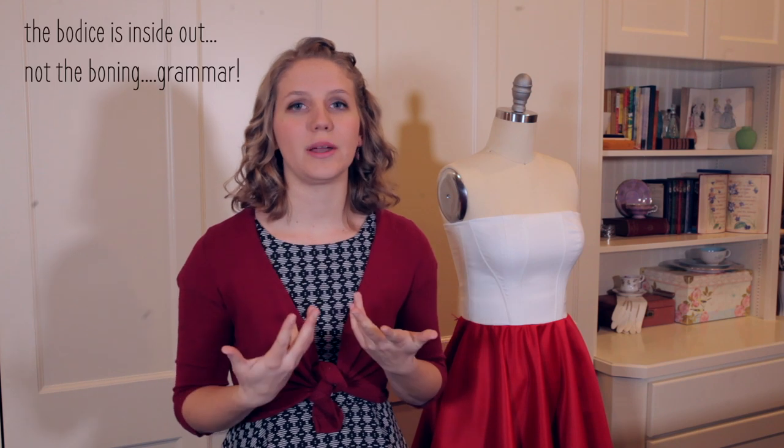I just used a plastic boning and I usually use steel or spiral, sometimes synthetic whalebone, but this time just a basic plastic boning covered in polyester boning casing just worked for me. And how I attach my boning is I put it on my dress form inside out and then I pinned all the boning channels in place.